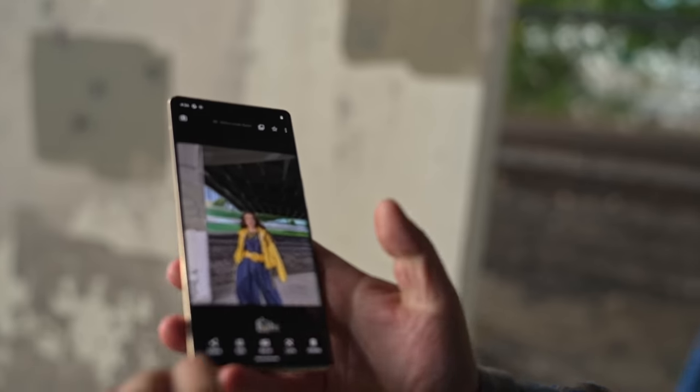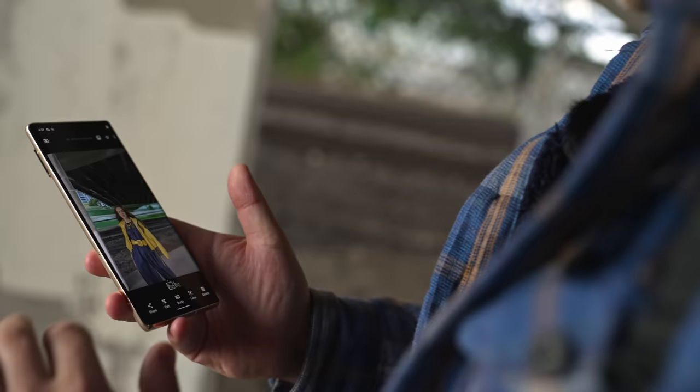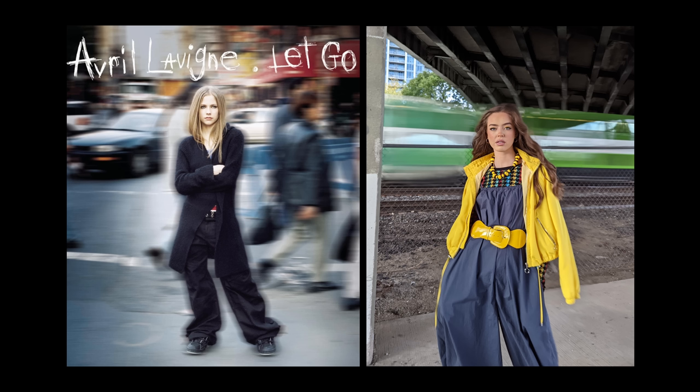Oh my god, but the fence is gone. That's pretty cool. It looks like I'm just right there. This looks like your album cover. You look like Avril Lavigne or something — standing in the middle of a street and like everything's blurry around her.